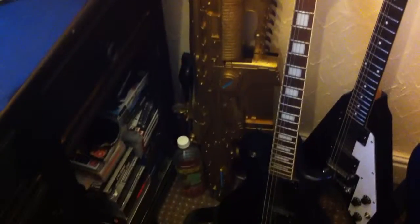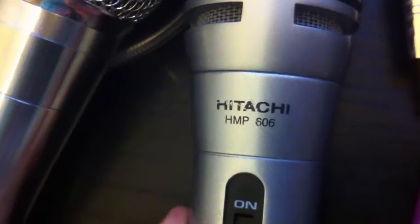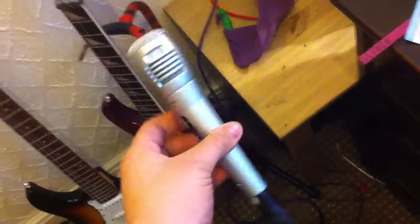That is a Gears of War Golden Lancer there. I used this microphone. It is a dynamic microphone — it is an Attache HMP606. I don't know how much it would cost normally brand new, but I won it off eBay for £13 and it sounds shit hot, to be honest with you. It records really well.